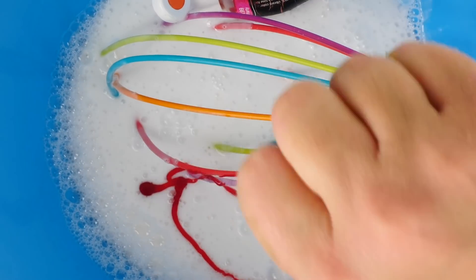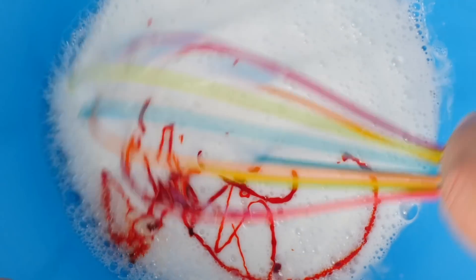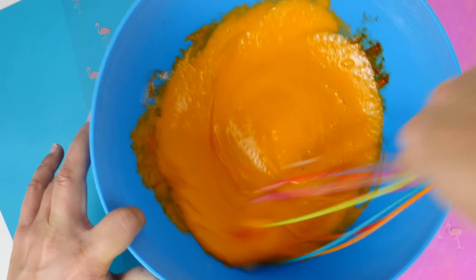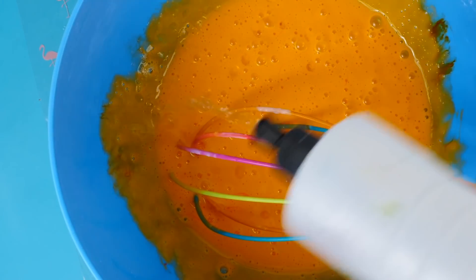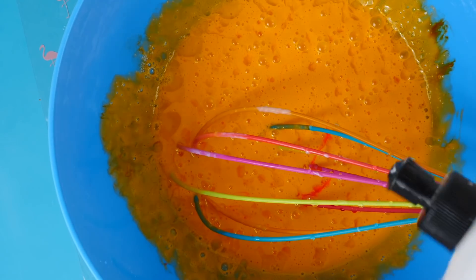Next I'm going to add in some coloring just so we can see it better — you don't have to do that. I want to do orange to make it really pop. Be sure to beat this all in together really well because next we're going to add borax, and sometimes when you don't beat in your color first it doesn't blend in properly.